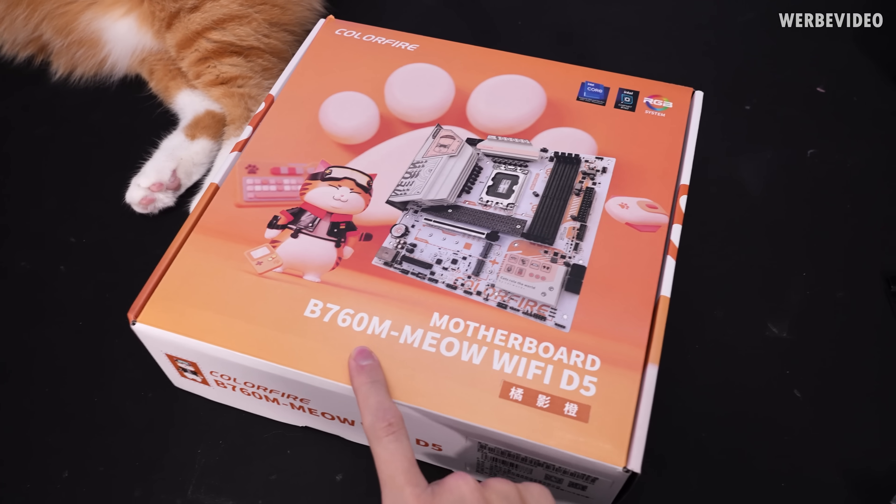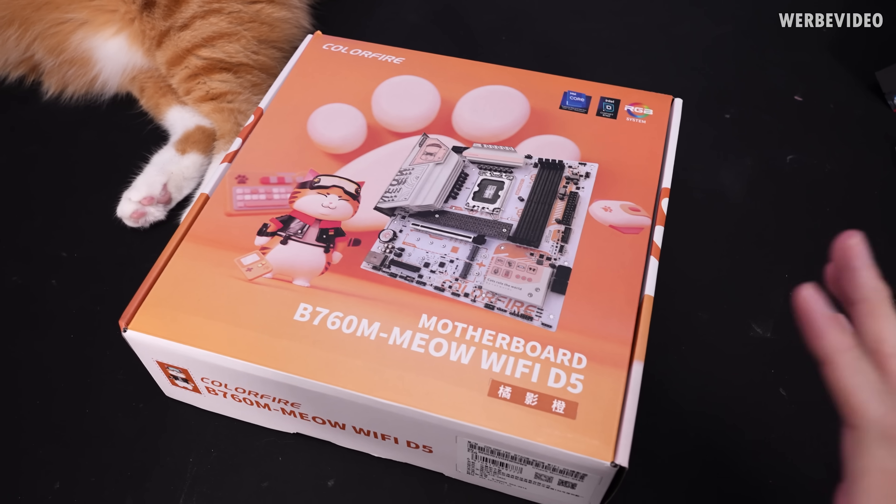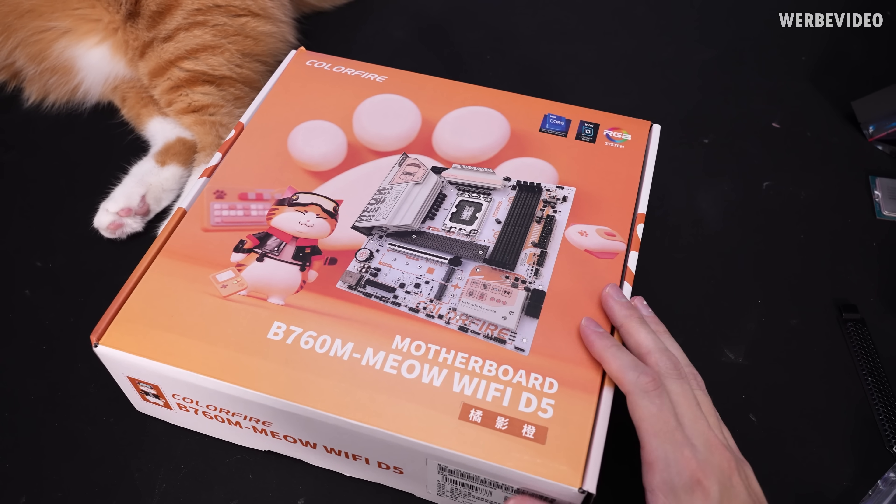We will now go over to the main components, and as promised, those are quite special. It was quite a bit of work to get this motherboard and also the GPU because they're only available for sale in China and you cannot even buy them through AliExpress or Taobao. It was quite a bit of work, but here we have it — it's a Colorful cat-branded motherboard: the B760M Meow Wi-Fi D5. It's a fully cat-branded motherboard — it's just completely amazing. It's a socket 1700 board.